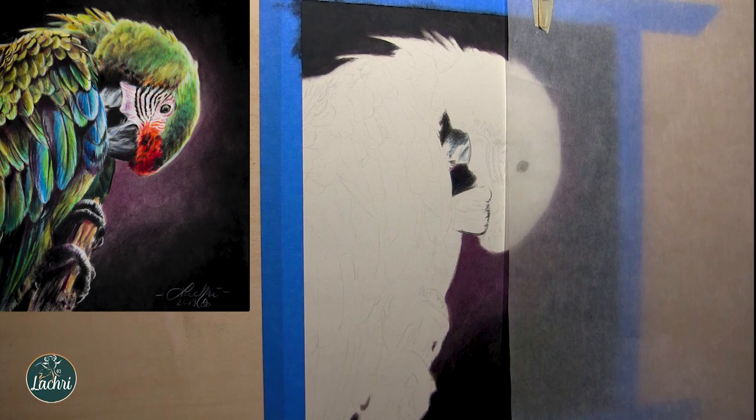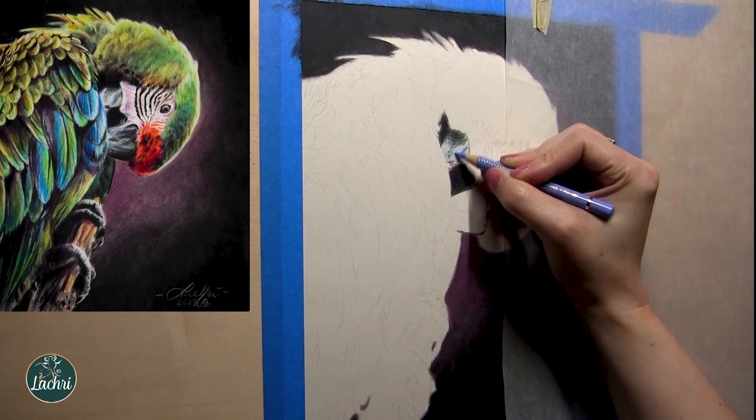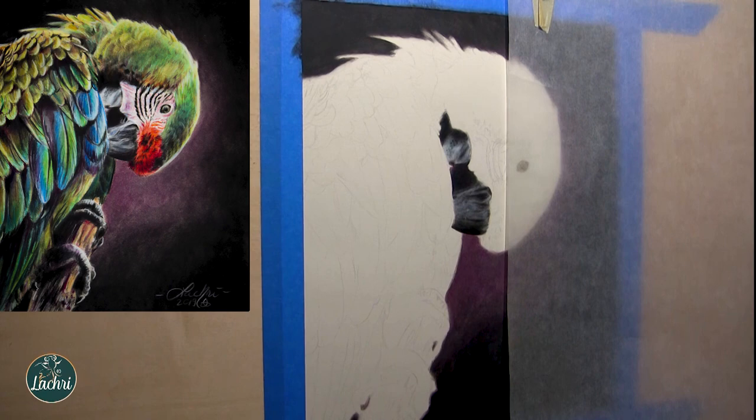Your first few layers when you're blending with OMS, it's going to come out looking very grainy, very gritty — it's not going to look good. The beak, by the way, was done in real time on the live stream, so I'll have a card pop up so you can check that out if you want to see that in real time.